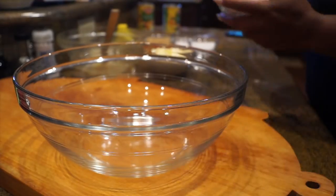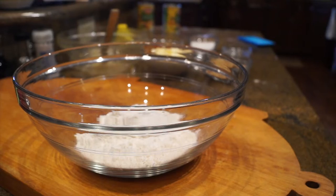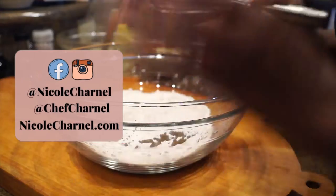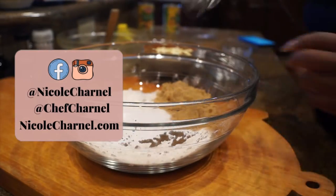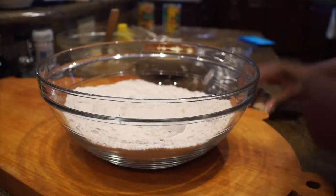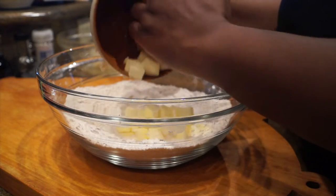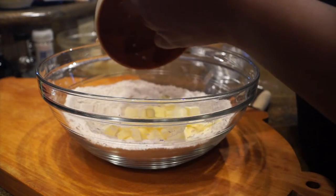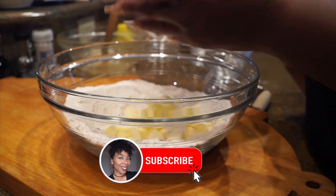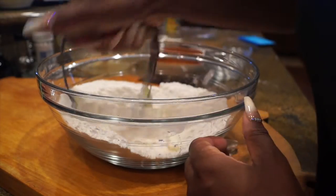Now on to the topping — this is like a biscuit topping. I'm starting off with flour, a little bit of baking powder, salt, and then I'm adding brown sugar and white sugar and mixing that up. Then I take my cold butter and cut it into the flour. This is what I mean by it being like a biscuit recipe — you take your cold butter and cut it in, looking for pea-sized bits, just like your grandma rubbing the flour and butter together.